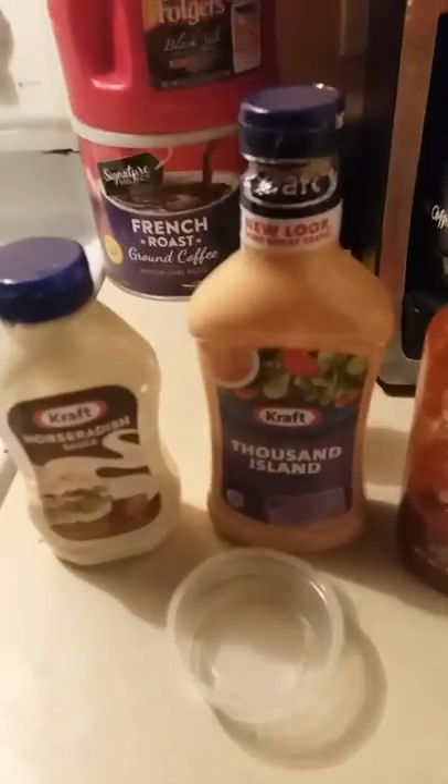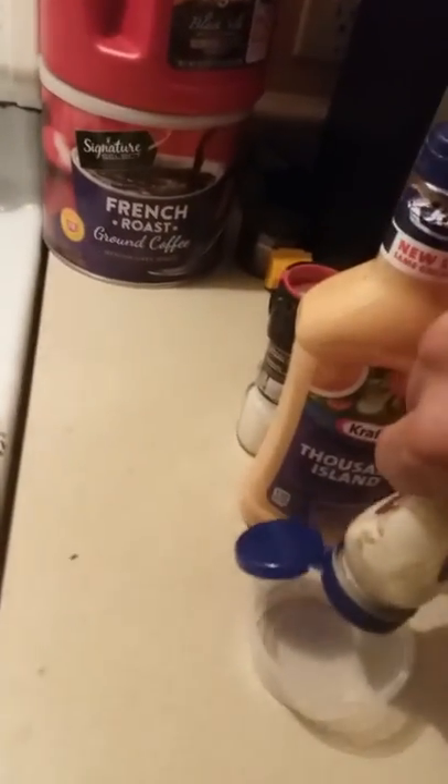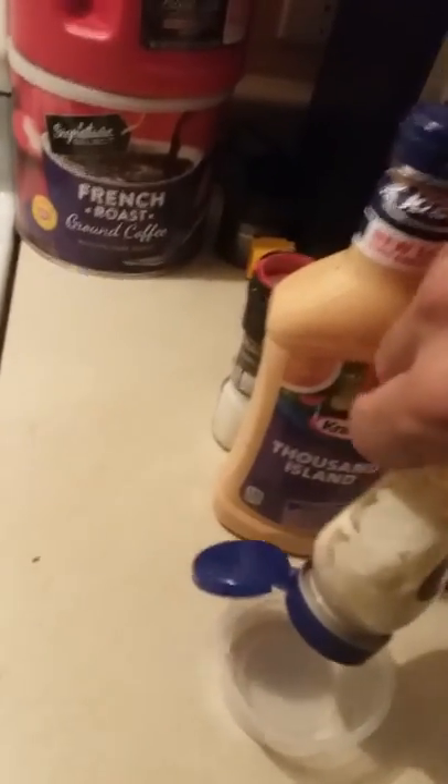I came up with this as a little fry sauce myself. It's actually pretty kick ass. What I do is I start with a little bit of horseradish.